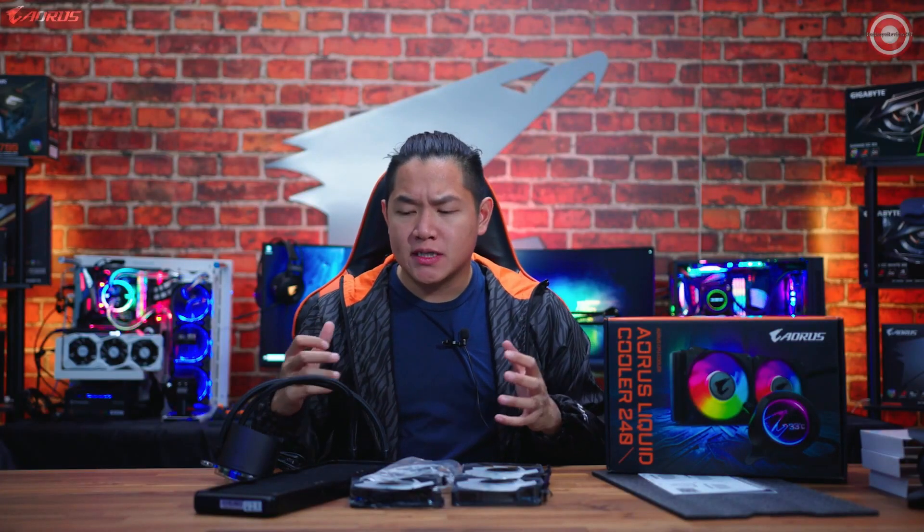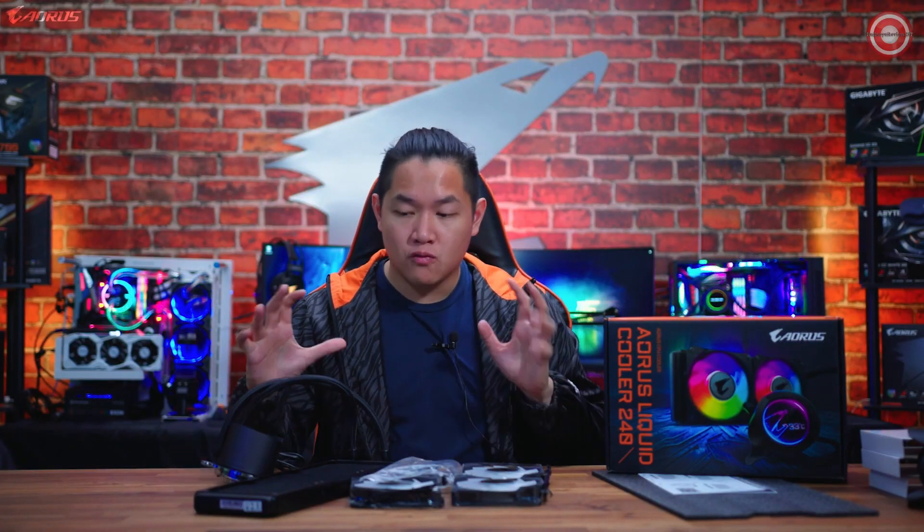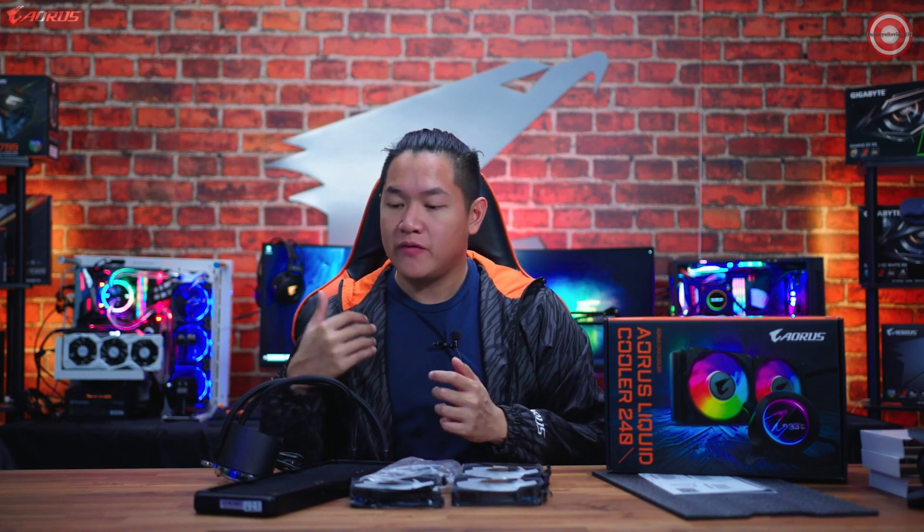Who should consider picking up one of these AIO coolers? To be honest, this cooler is for everyone who is looking to keep their system running cool. If you are a hardcore gamer, an overclocker, or if you just like PC hardware in general, an AIO cooler makes a great addition to your setup.